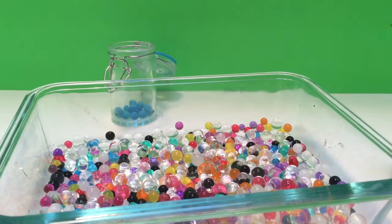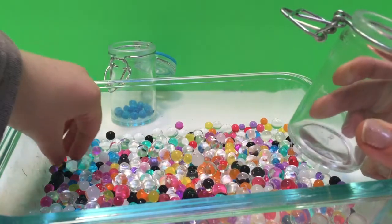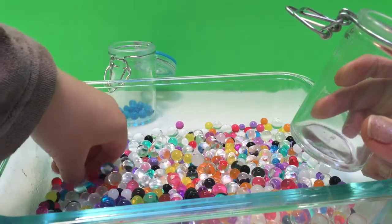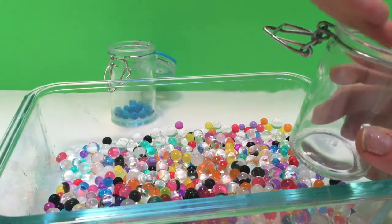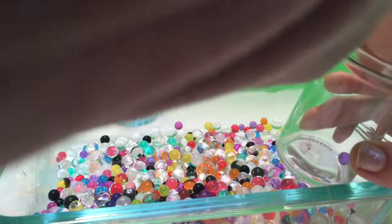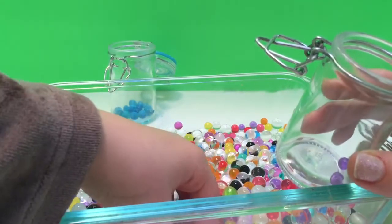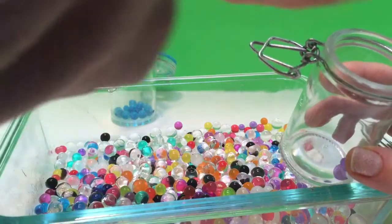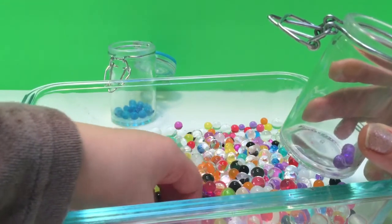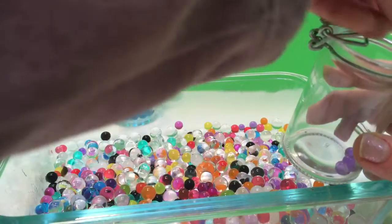And in the other jar we're going to do eighteen purple balls. Now let's see here. Here we go. One. Two. Three. Four. Oh, that's an orange one. Four.